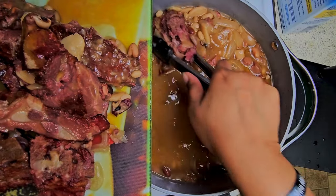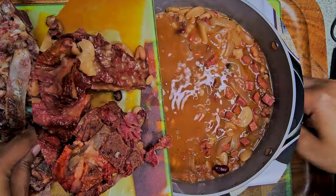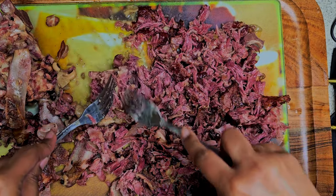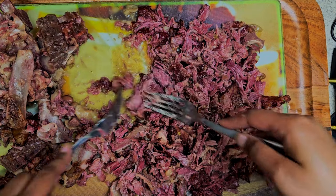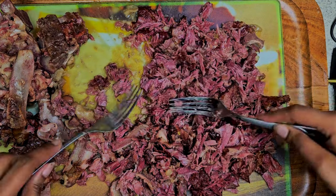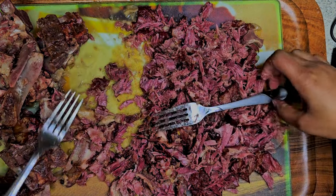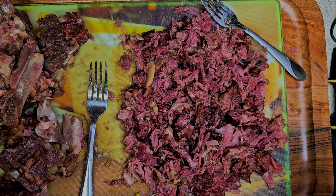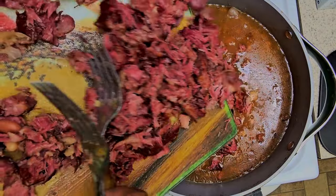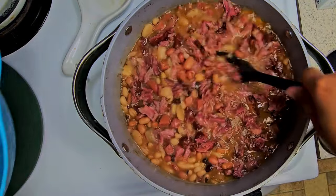FYI, it smells delicious already. So with two forks, you want to go ahead and shred the meat off of the neck bones. Try not to eat some of it — because I did actually, throughout this whole process I was taking little pieces of it because it smelled delicious. Afterwards, you take and throw those bones away, or you can put those to the side and use them for bone broth if you like — put them in a plastic bag and put them in the freezer. Then take the shredded meat and add it back into the pot.